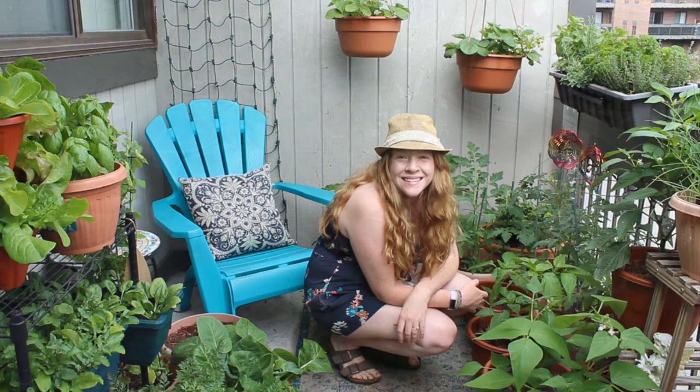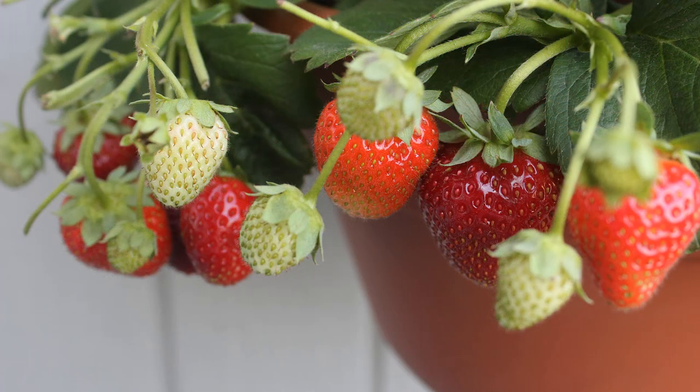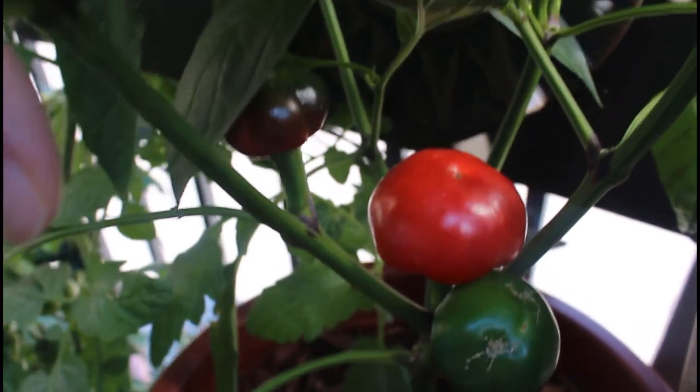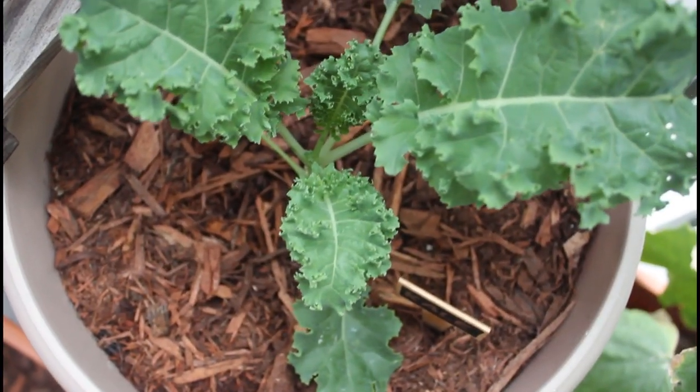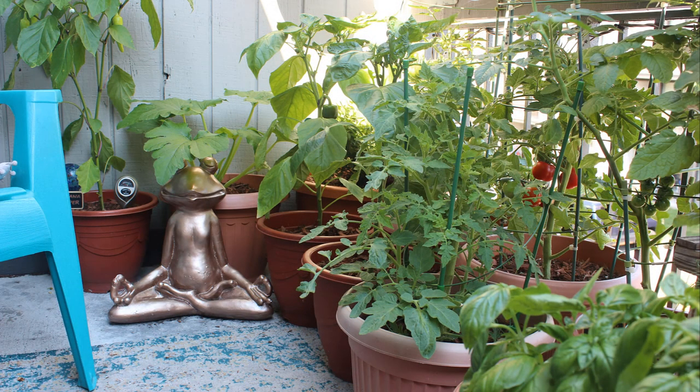Hey everyone, my name's Allie and welcome or welcome back to my channel, Mindful Living. In today's video, I wanted to show you guys how my container garden has been growing throughout the month of July. There's been lots of changes in my garden in the past month, so let's go ahead and get started with the tour.